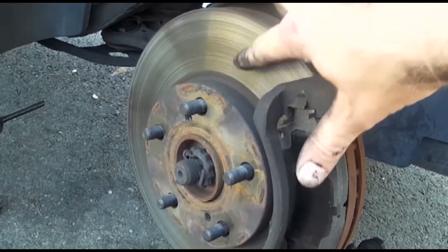I'll be replacing the rotors, which is just a matter of loosening the bracket and sliding it off, but I don't have them handy for this video.